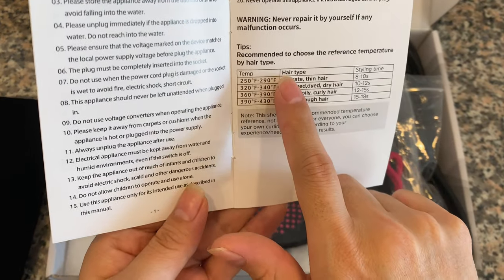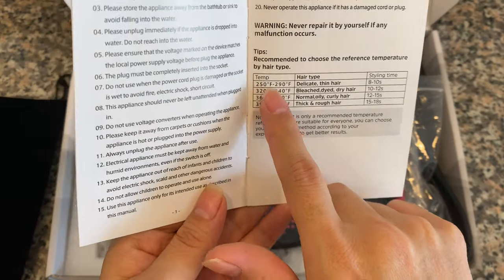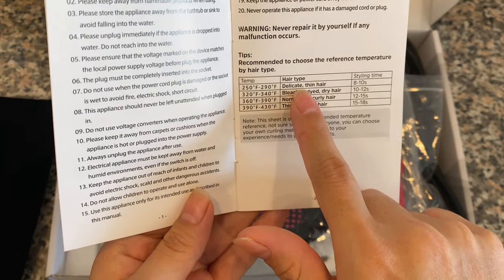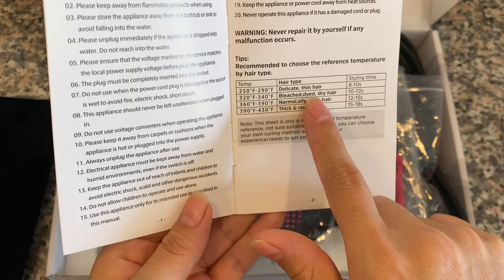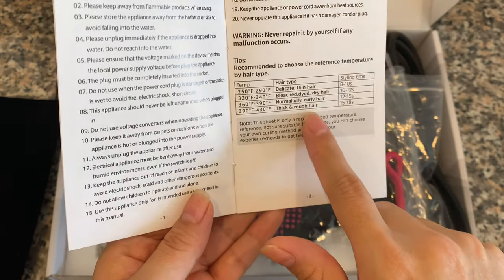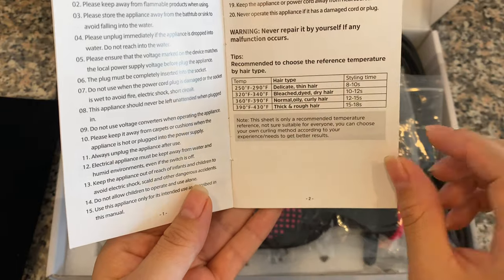I like that it comes with instructions. Look at this — for the temperature. So it shows different types of temperatures: for delicate, thin hair; bleached, dry hair; bleached, dyed, dry hair; and normal, oily, curly hair.